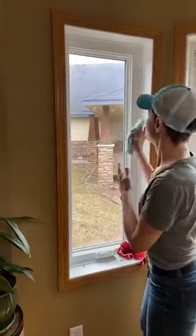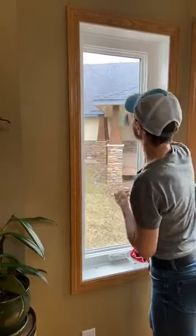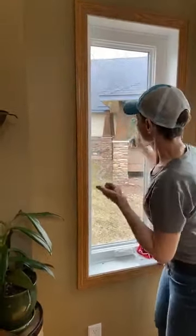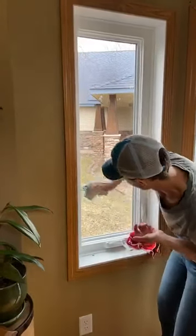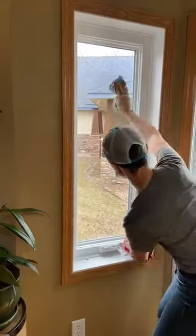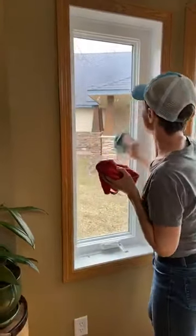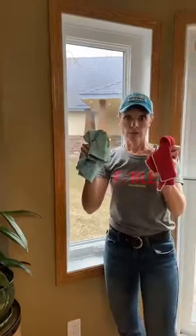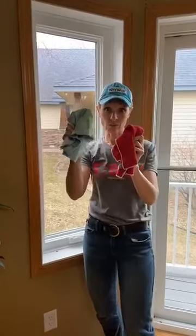Then you take your window cloth and shine that baby up, because anything you want streak-free — your windows, your mirrors, your chrome — the e-cloth and the window cloth go together like peanut butter and jelly.